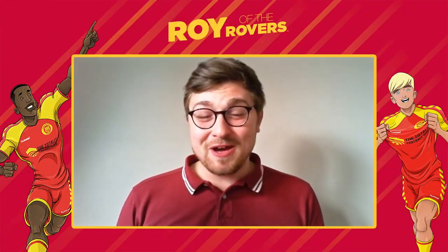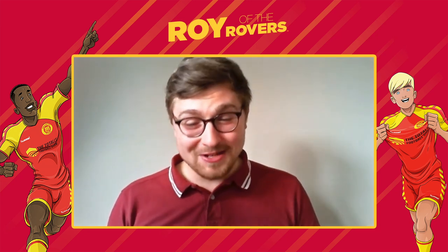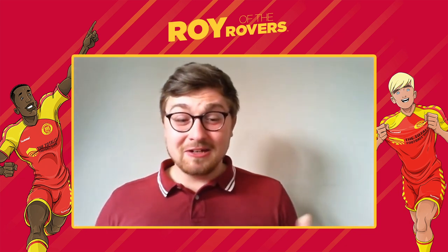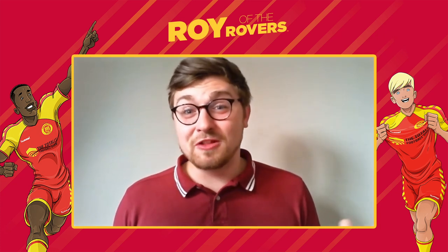Now I'm joined by award-winning author Tom Palmer, who is the writer of all eight Roy of the Rovers illustrated fiction titles. Hi Tom, great to have you here with us. I thought we'd go through some questions and answers about the books and the Roy of the Rovers series.